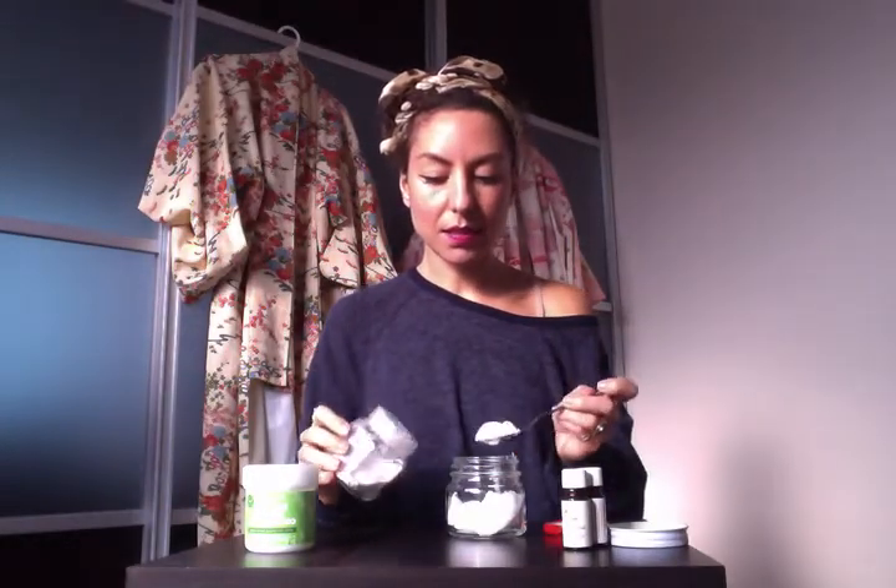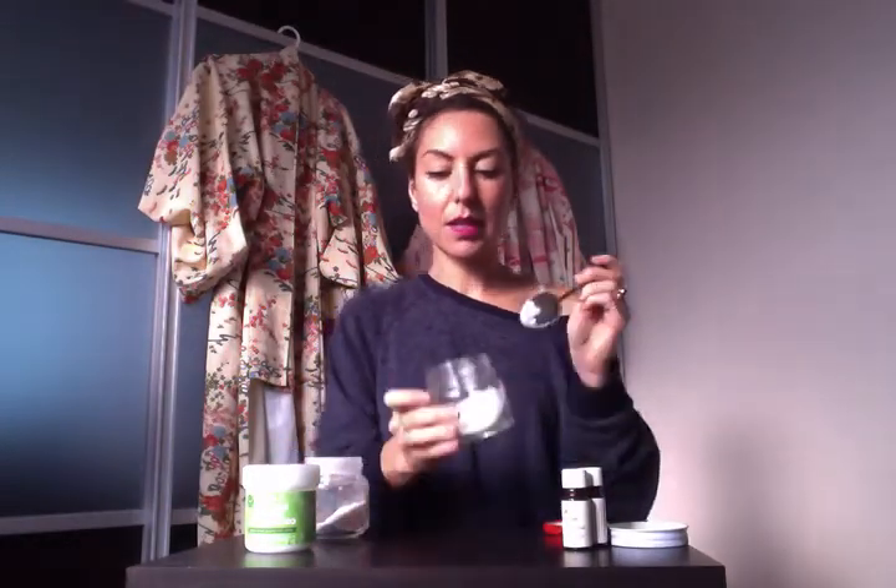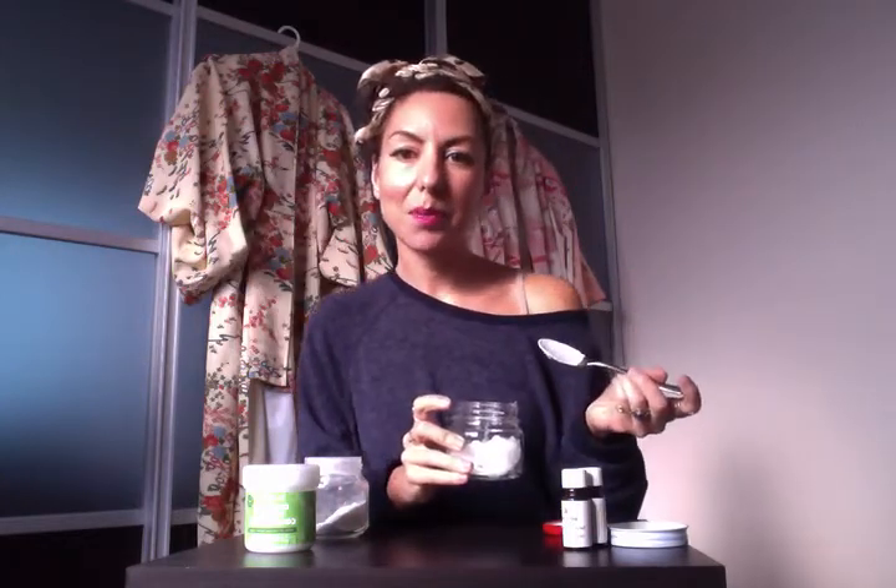And baking soda — any kind of baking soda. I got this at the dollar store; it's all the same and it works really well. I'm going to put about a heaping teaspoon in there. So if you have three teaspoons of coconut oil, you put one teaspoon of baking soda.